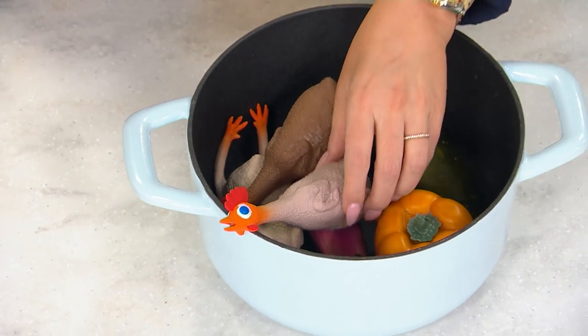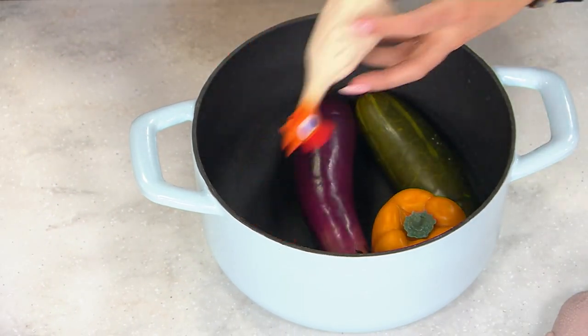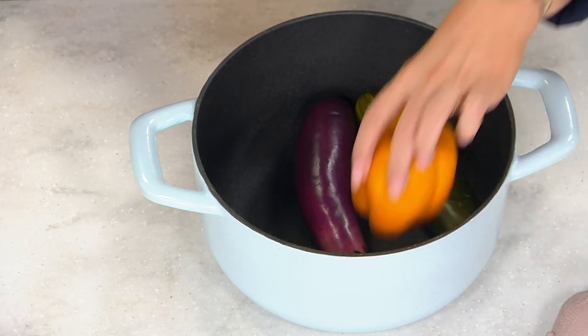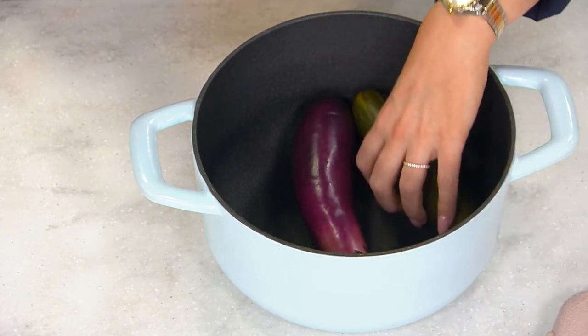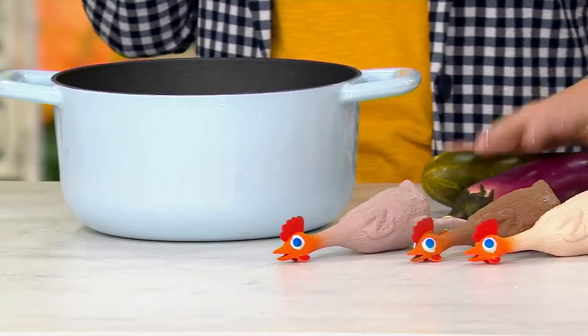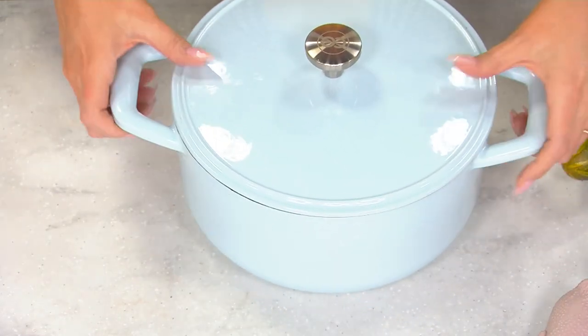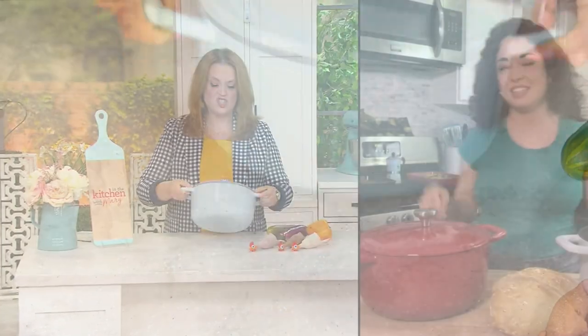This smells so good — I'm not making it through this segment without putting something in my mouth. It's got that nice five quart capacity, so you're able to put all of your — well, rubber chickens — into the pan along with your faux veggies. But seriously, that is possibly how I make soup.